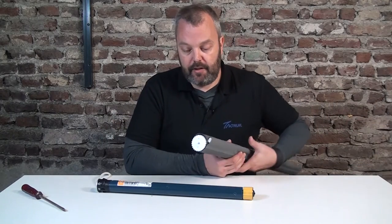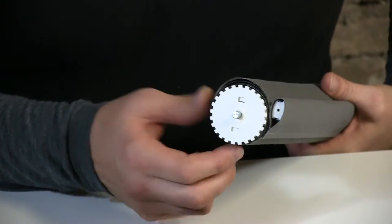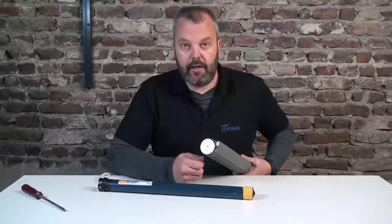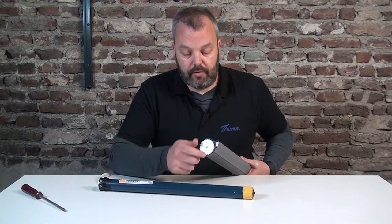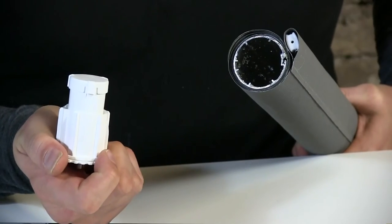On the other side there's this end plug that's fitted into the tube. Again, there's nothing holding it in place — it's just pushed in. So the only thing you need to do is pull it out, and normally that goes quite smoothly.